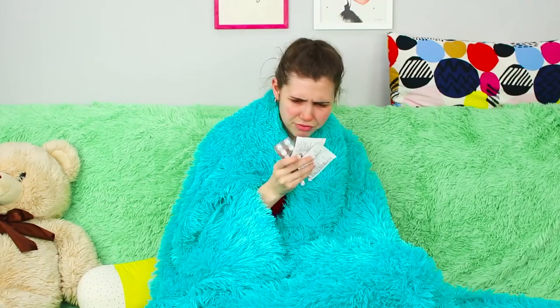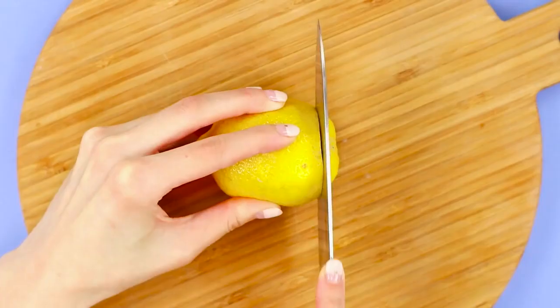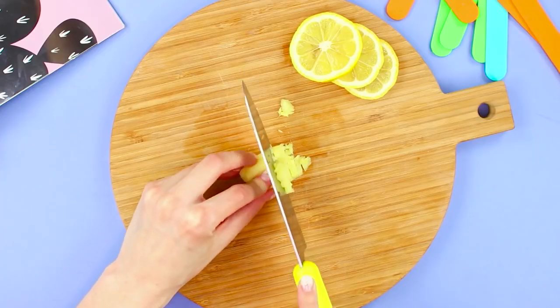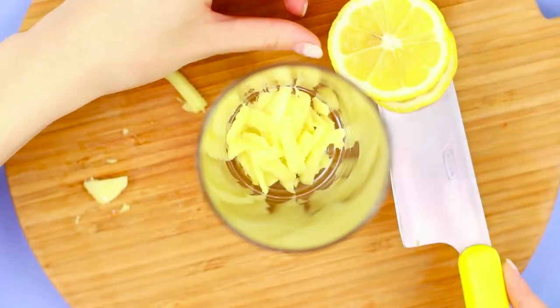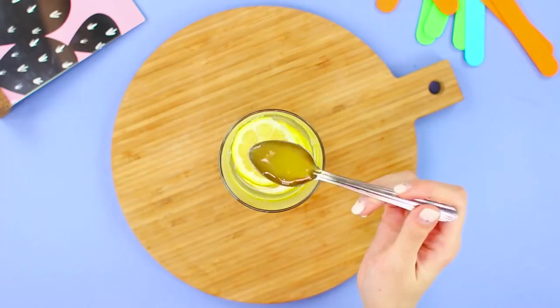It's so hot outside but you caught a cold? Don't be upset and stop stuffing yourself with pills — we have a better idea! You will need a lemon and a ginger root. Cut the lemon into slices and crumble the ginger into small pieces. Pour warm water on top and add a teaspoon of honey. A vitamin-rich lemon ginger cocktail will get you back on track quickly!